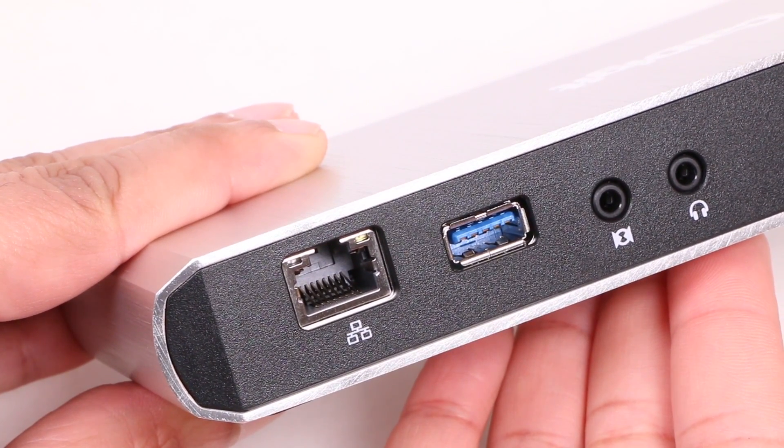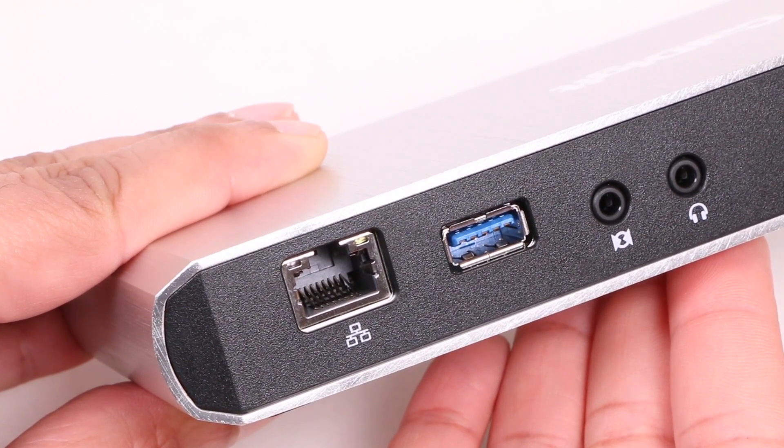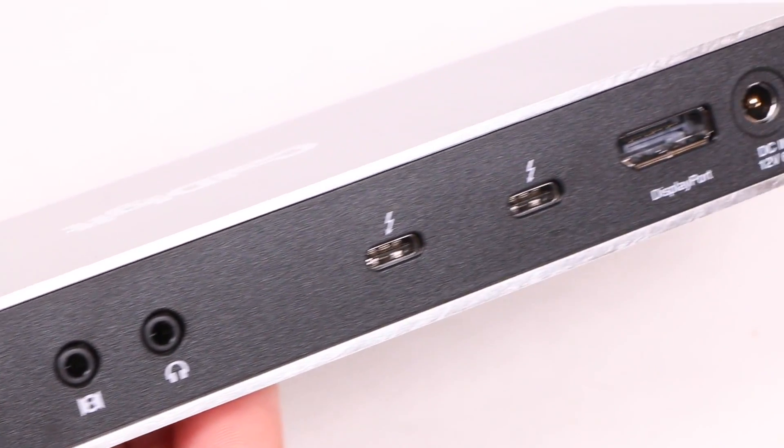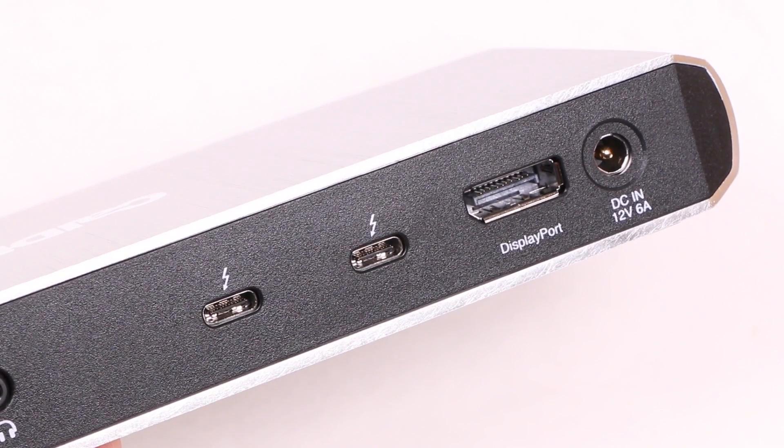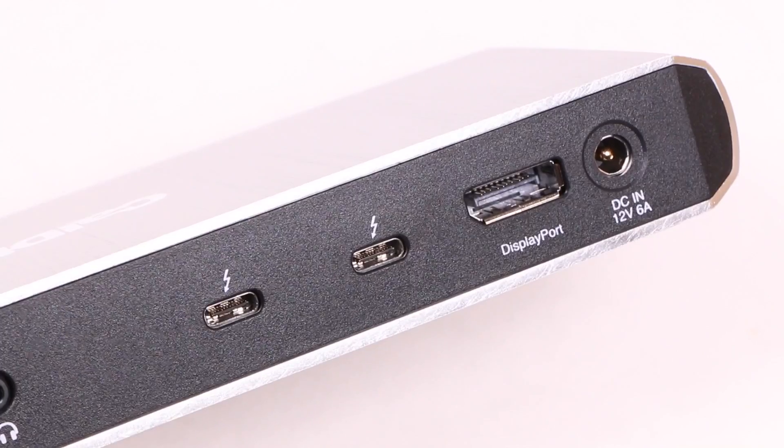Around the rear, we find a single Gigabit Ethernet port, a USB 3.1 Type-A port, microphone and headphone jacks, two Thunderbolt 3 ports for which you can daisy-chain devices, a full-size DisplayPort, and finally the unit's power port.